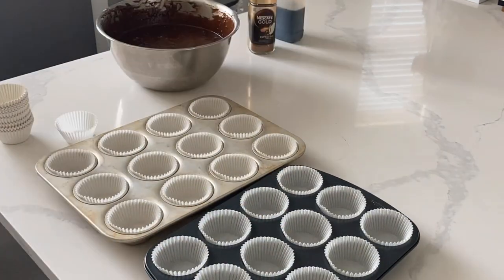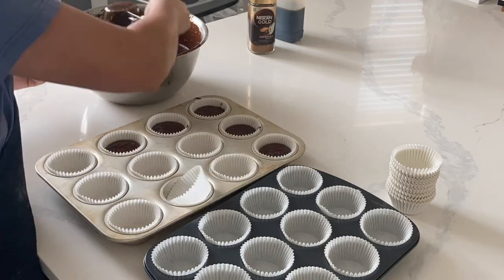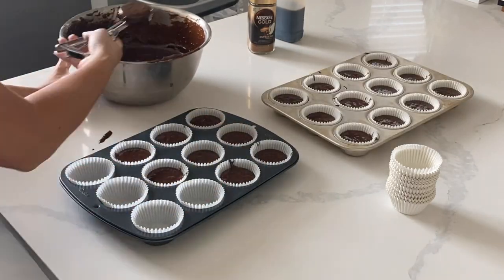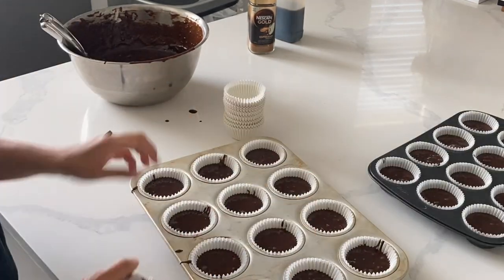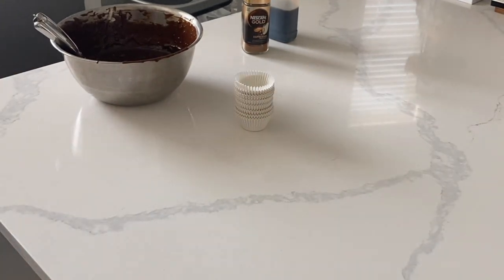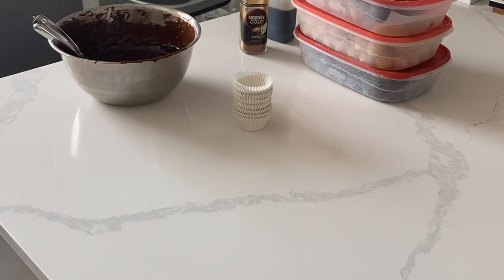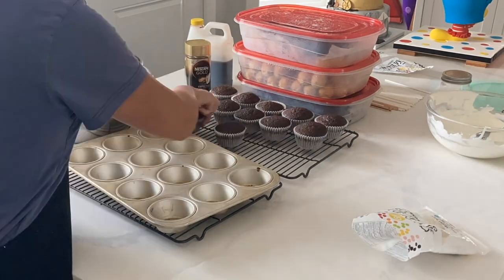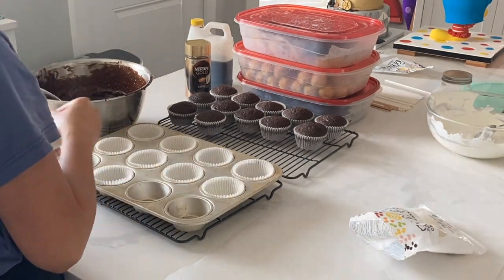That being said, it is totally plausible to freeze cupcakes. The reason I didn't do that is because I really have an issue sometimes with freezer burn occurring on my cupcakes. The way that you avoid that is to double wrap your cupcakes, and sometimes that's just really tedious. So I rather make things fresh — that way I know it's going to be moist, and there's going to be no freezer burn whatsoever.